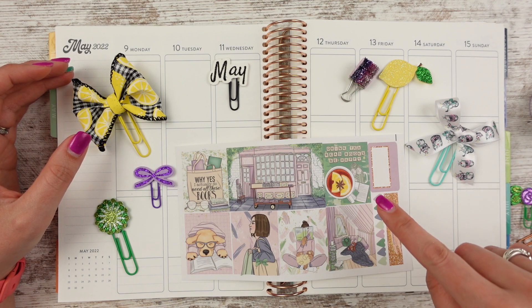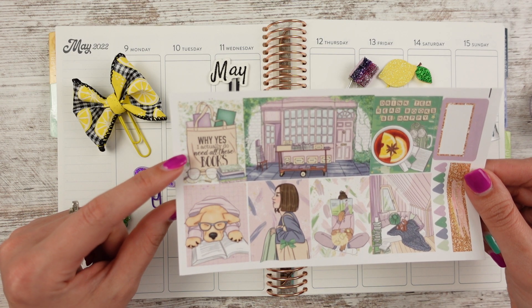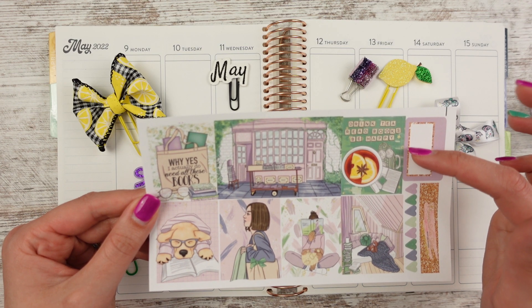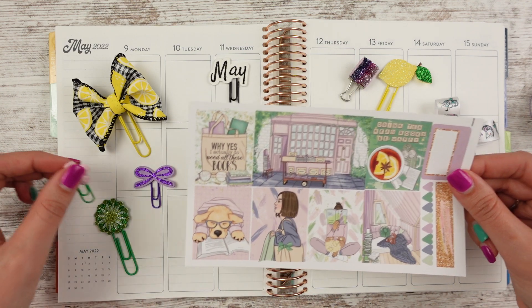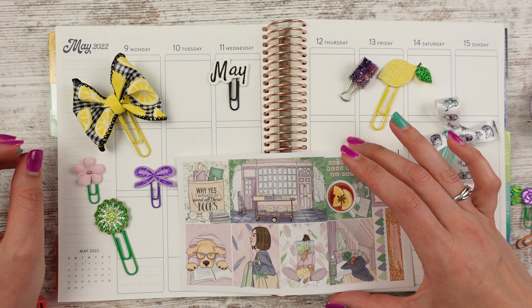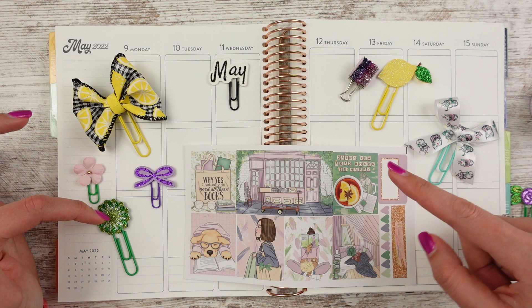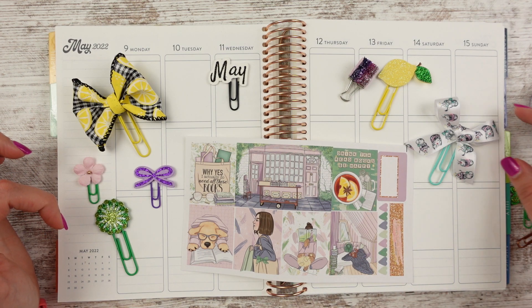I'm going to use this kit from Planner Sisters stickers. The big quote here says 'Why yes, I actually do need all of these books,' which is really funny. And then this one says 'Drink tea, read books and be happy,' which I thought was adorable. Plus there were some lemons in this, and you guys know I've just released a few lemon clips, so I wanted to go ahead and feature those as well. And then I did a purple bow recently, and I feel like there's kind of plant life as well with all the green — a little touch of green here and there.